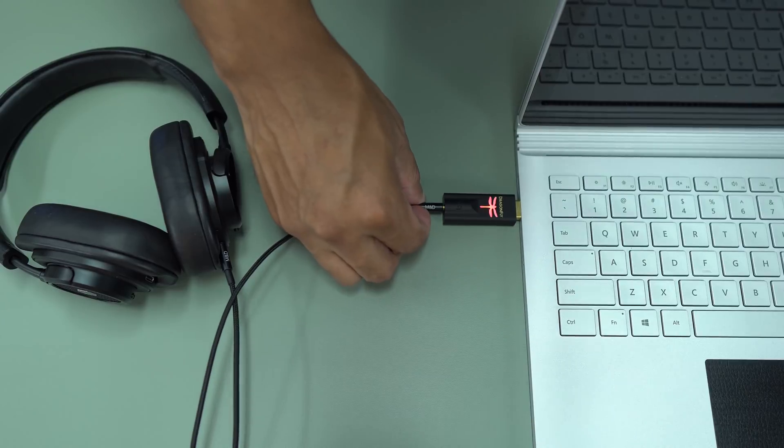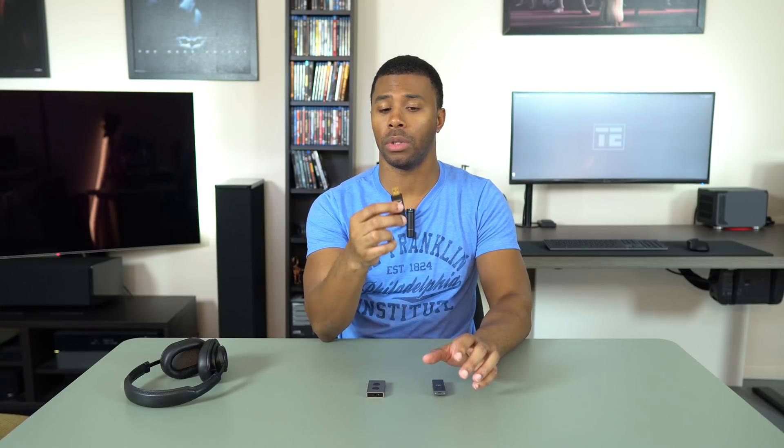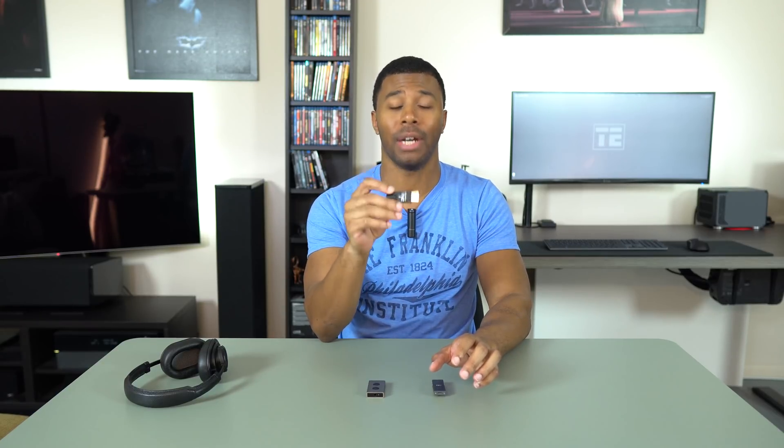It has the best bass low end and, by far, the best clarity and detail. I was almost blown away by how good this sounded paired with the MW50 Plus headphones. It was fantastic, and I'm definitely keeping this for my laptop setup.